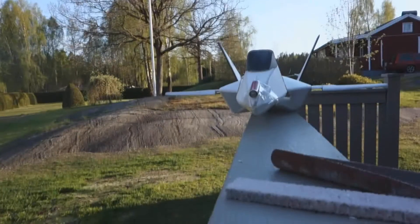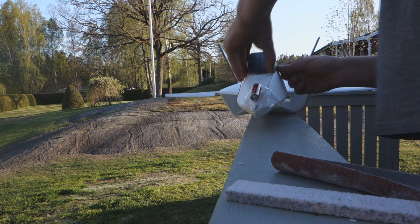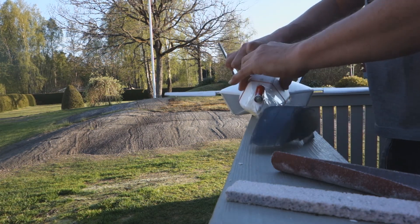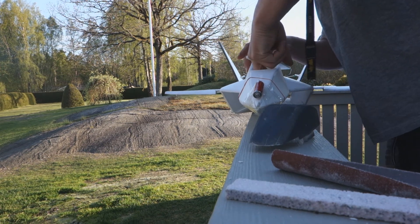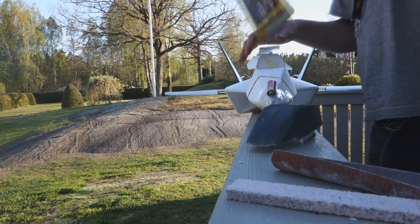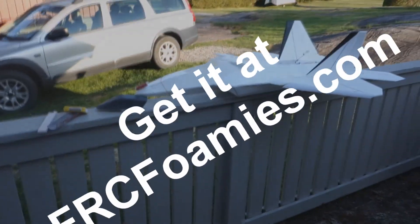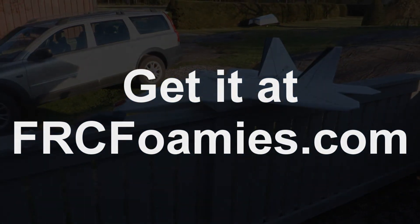Yeah, great! Look at it — such a nice plane, really nice plane. Ugly battery. There is the small 1000 battery. It's not so hot actually. A photo of it. Now we are up. Okay, thank you.